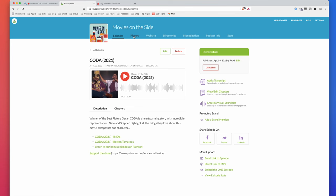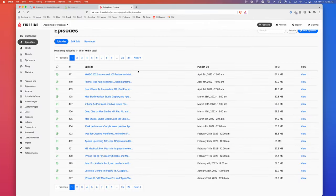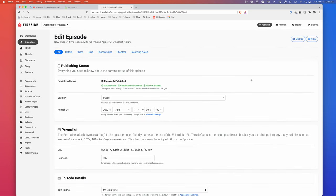I use Buzzsprout for Movies on the Side — Buzzsprout has great tools, especially if you're just starting out in podcasting, and I highly recommend it. I also use Fireside for some of my other shows — they have different features, especially around podcast chapters and chapter art. So I upload my final MP3 to either Buzzsprout or Fireside. If you want to learn more about hosting providers, I have a video on that too. I actually have a whole playlist on how to start a podcast — from equipment recommendations to software — and I'll put that link in the video description.